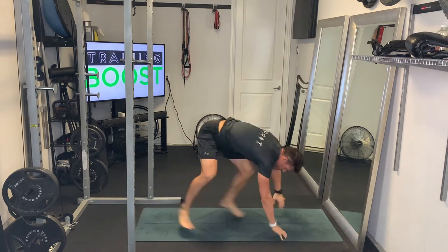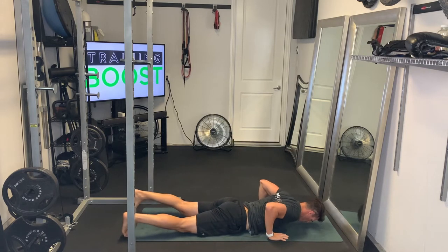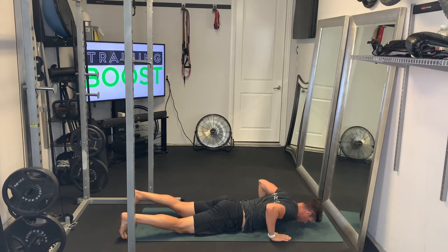Whether you're regular or goofy, I would recommend doing both of these if you're a surfer and you're practicing this for surfing, just for symmetry and balance of strength and mobility.